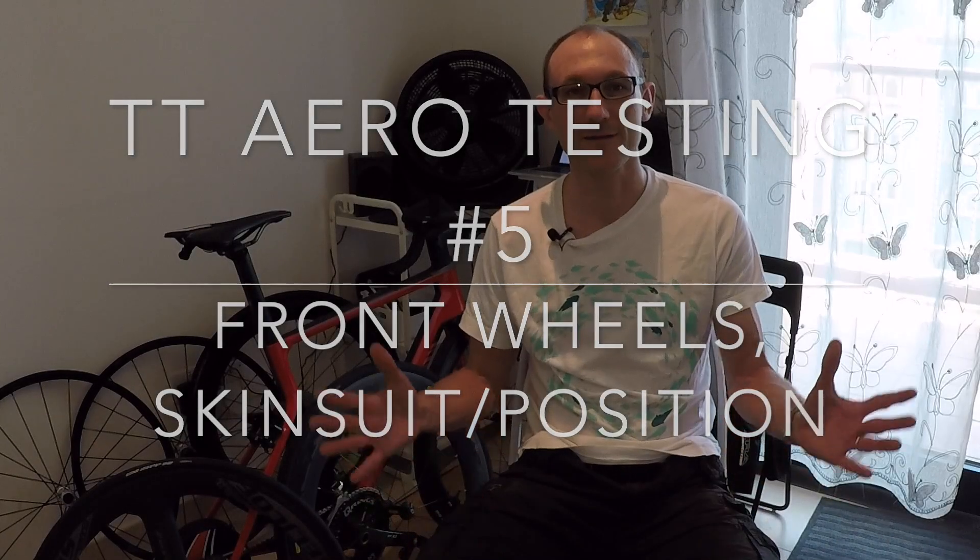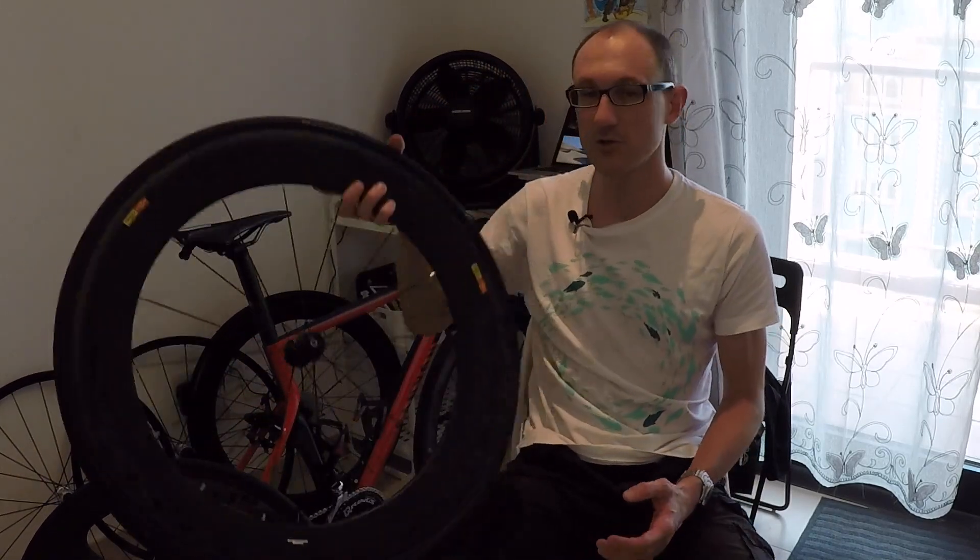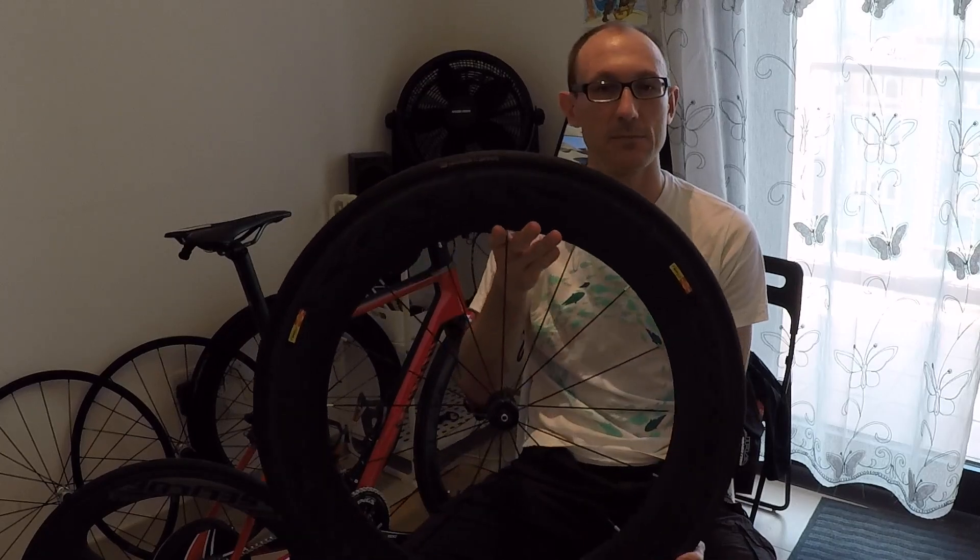Welcome back to another exciting episode of Tom's real-world aero testing. This time I am repeating a test that I've done previously for front wheels. Now that I've got the aero pod I can get a more accurate result on the drag coefficients. The front wheels I tested were the Selkoff Ultra 0.3 tri-spoke with a Zip Tangente Speed 23 millimeter tubular tire, and I compared that to my trusty 80 millimeter Mavic Cosmic.